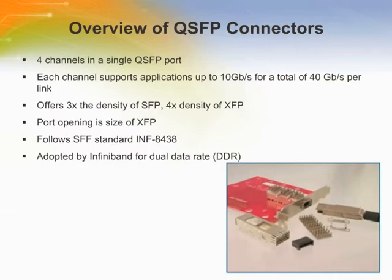The Quad Small Form Factor Plugable Interconnect System is a 4-channel package offering 3 times the density of traditional SFP ports, and supports speeds up to 10 Gbps per channel, suitable for 8G Fiber Channel and 10G Ethernet.